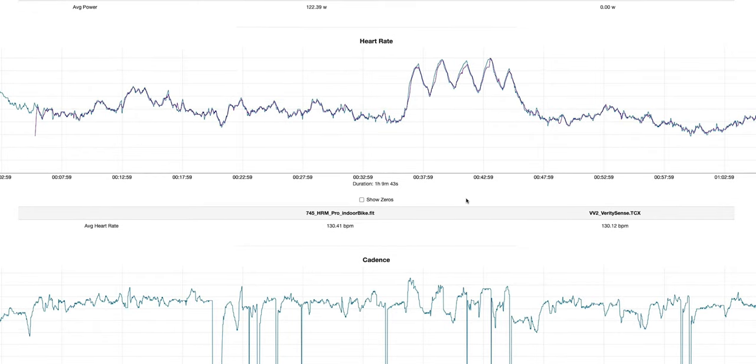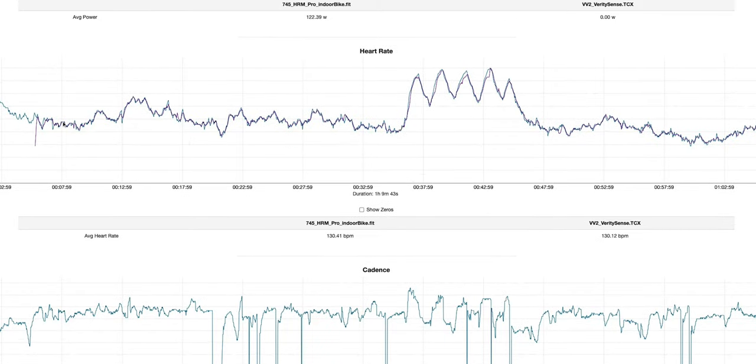Keep in mind that the Garmin HRM Pro costs $130. Here's a bike session I did right before recording this video — again comparing the Verity Sense from Polar to the Garmin HRM Pro. The Garmin HRM Pro is in blue and the Verity is in purple. I put in a few hard efforts in the middle and figured I'd see delays in the Verity Sense since it's an optical heart rate monitor, but it really seems to be tracking well. It's hard to distinguish between these two data sets.